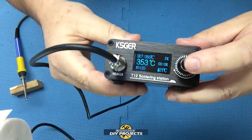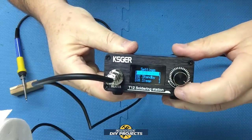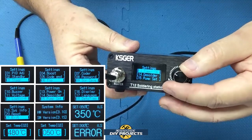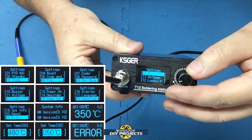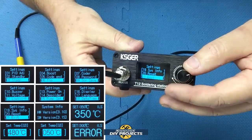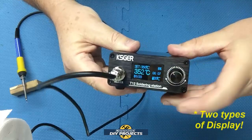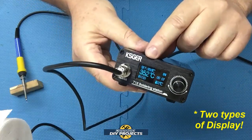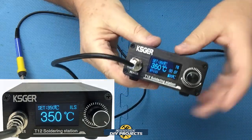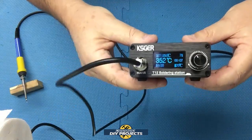To get into the menu, you click and hold the button and it takes you into the settings where you can select temperature, time of day, passwords, tip selection, language, and all sorts of things. There are two different display modes: menu one just shows temperature, while menu two gives you a lot more information including temperature, time of day, ambient temperature, and tip info.